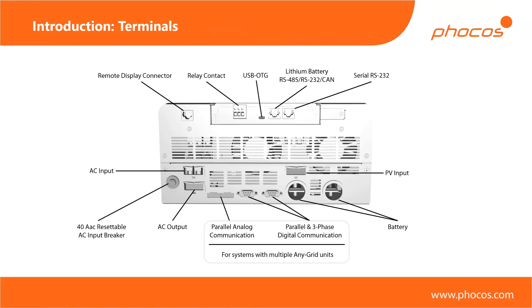Here's a view of the bottom side of the unit showing the available interfaces. At the top we have the remote display connectors — if you remove the display unit, you connect the ethernet cable here and on the other side to the display unit if you want to put it in a different room. There are relay contacts, both normally closed and normally open depending on where you plug in, so you can use any logic. We have the USB OTG port for downloading data from the device. There's also a lithium battery port designed specifically for communication with lithium batteries, and a serial communication port so you can communicate with a computer, Raspberry Pi, or an existing information system within your building to both query and program the inverter.